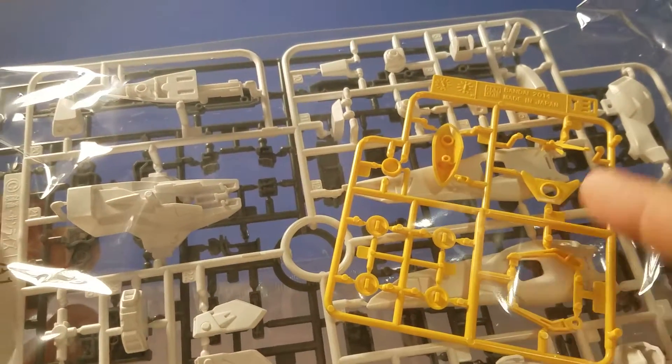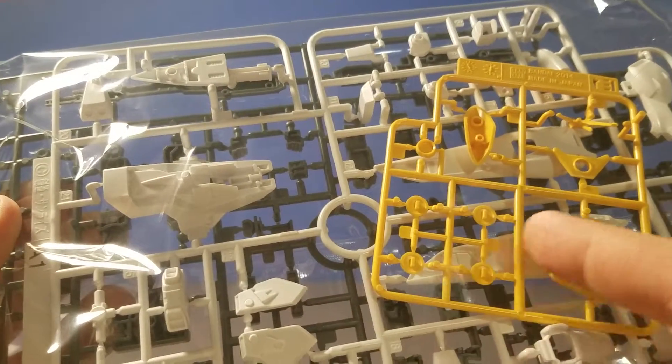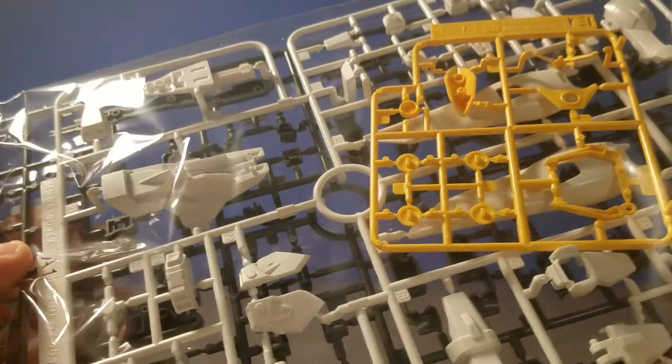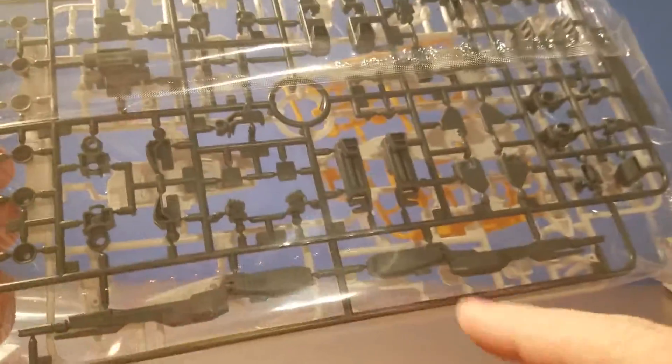Next we have a runner of just the V-Fin. And then we have some nice little detail parts that won't have to be painted in. Some length parts, and I've got the head on there.